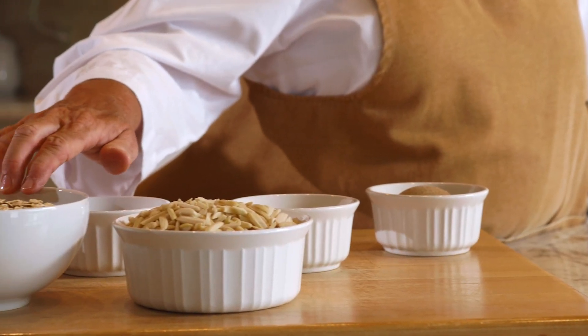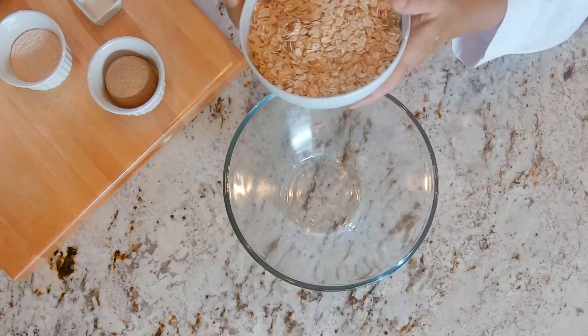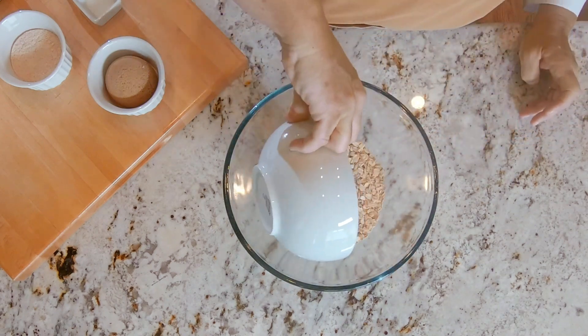It's very basic, so you can add to it, but you have all of your basic components for granola. Some people pre-toast their oats, but I'm not doing that with this. This is just very basic, very easy. So I have three cups of old-fashioned oats. You don't want to use the quick oats — you want to use the old-fashioned oats.